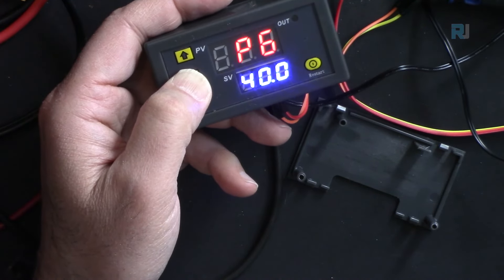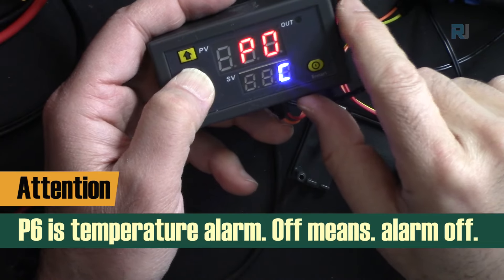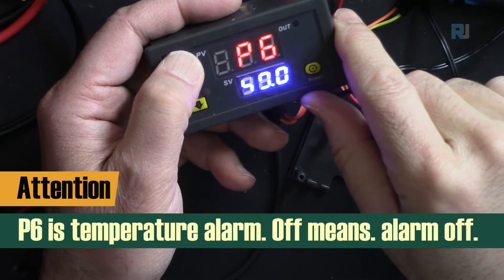P6 is the alarm temperature. You can set a temperature at which the device will stop working or lock. To disable the alarm, set it above the maximum value so it will never be triggered.